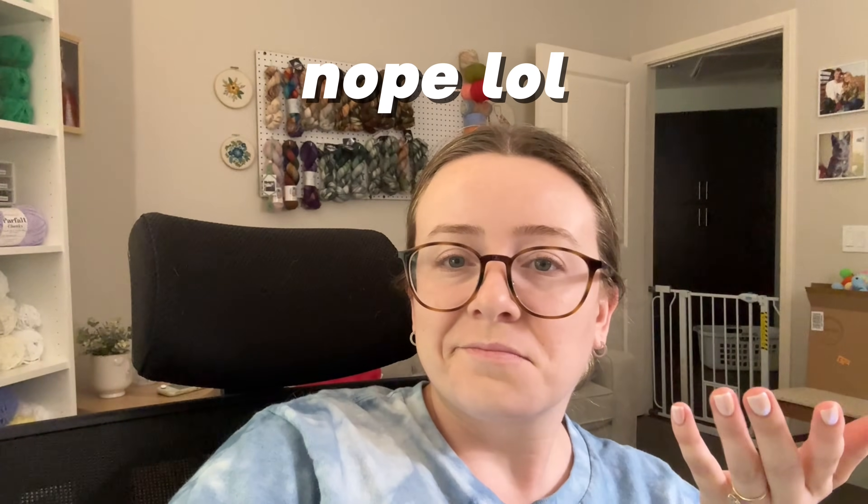I'm also watching the Eras Tour live stream because honestly what else would I be watching? I'm kind of losing hope that she's going to announce Reputation Taylor's Version, and just like always people on TikTok are trying to convince me that she's going to announce it.